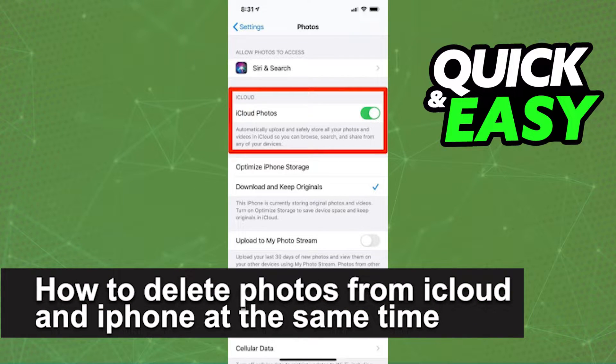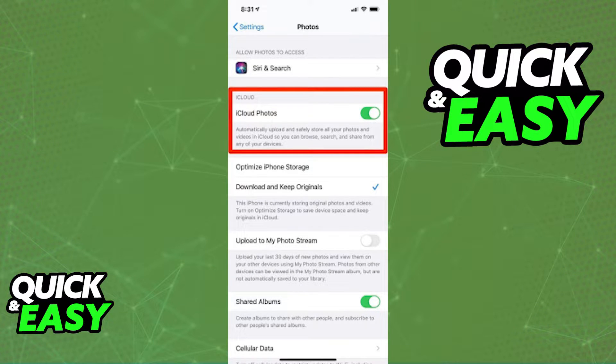In this video I'm going to teach you how to delete photos from iCloud and iPhone at the same time. It's a very quick and easy process so make sure to follow along.